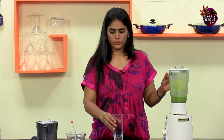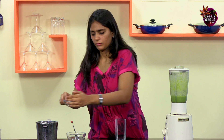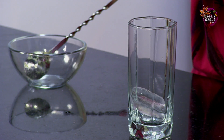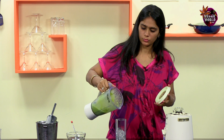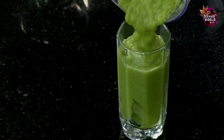Now that this is done, we'll take a tall glass. Fill it with a couple of cubes of ice. Pour out the juice. There you have it, a super healthy Broccoli Booster.